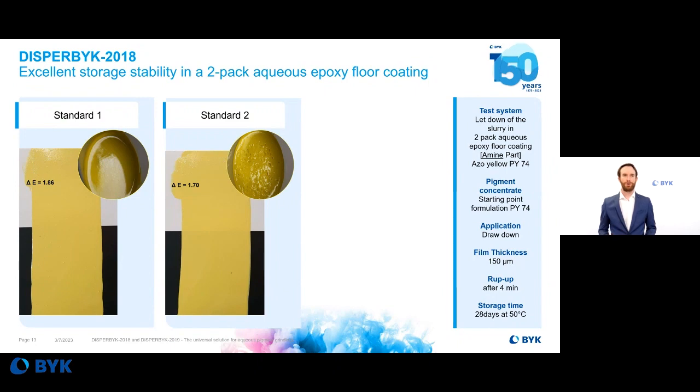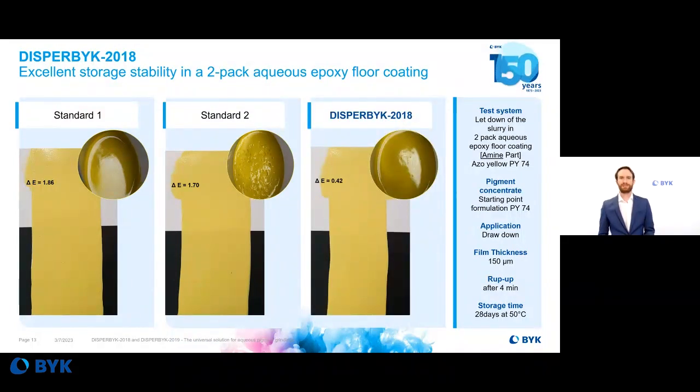The next slide shows the pigment concentrates introduced into the amine part of a two-pack aqueous epoxy floor coating. At high pH value, the pigment concentrates remain very stable over a long time — 28 days at 50°C. With DISPERBYK 2018, a very good Delta E value of 0.4 is achieved, while the standard material shows Delta E values of approximately 1.7 to 1.8 after the same period. The pictures in the round also confirm that DISPERBYK 2018 shows very good flow behavior compared to standard material number 2.